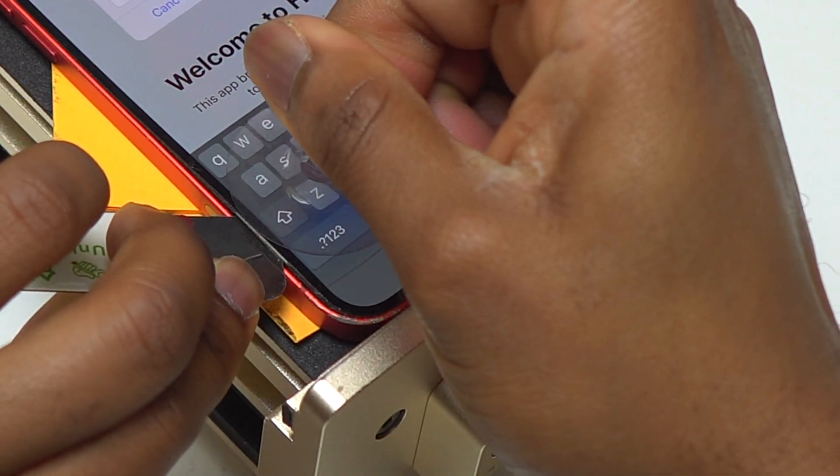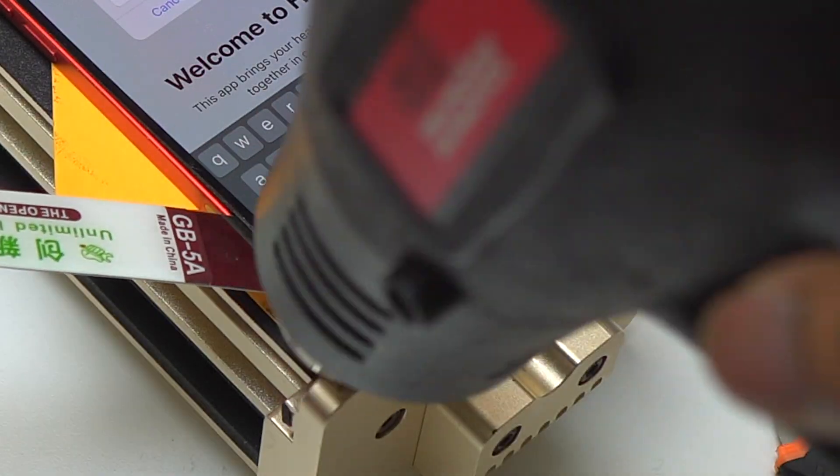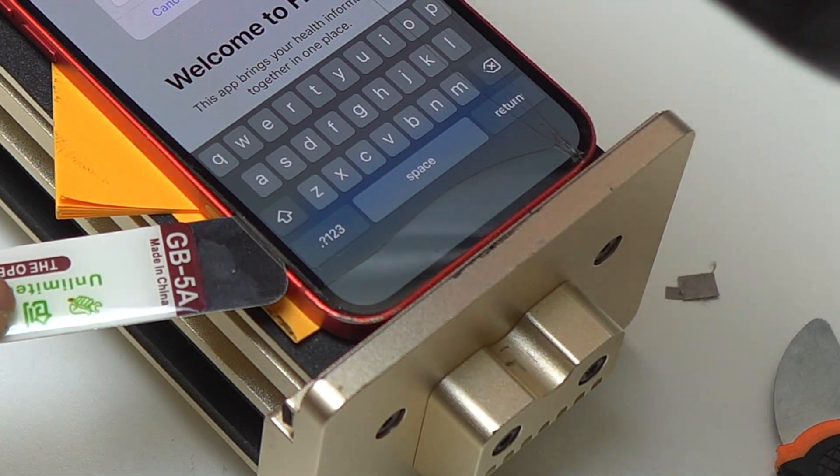In your case, if the screen is perfectly fine and there is no crack, you can simply heat the front of the device and use a suction cup to pull the bottom portion of the screen slightly. Then insert a guitar pick and start moving it around to separate the screen from the body of the device.